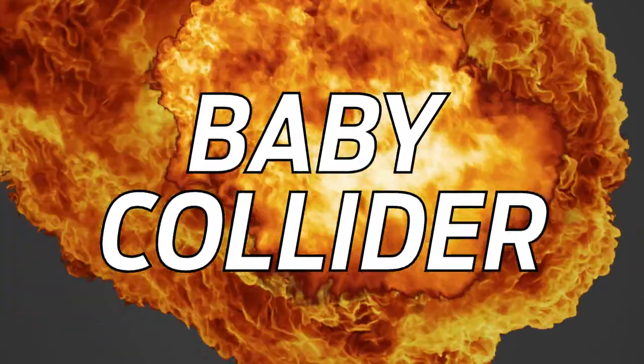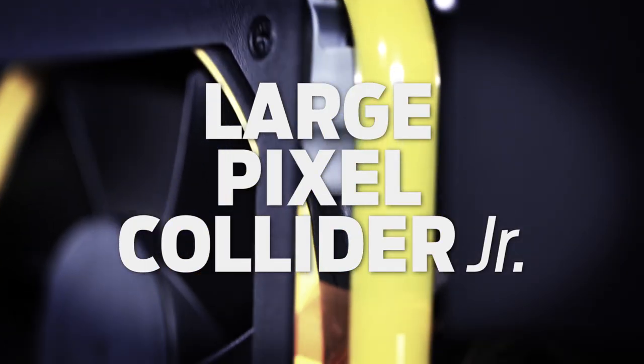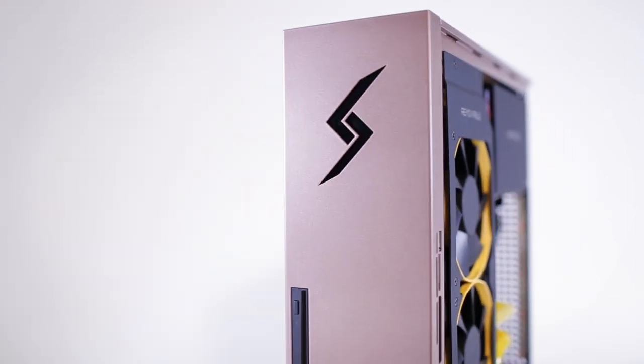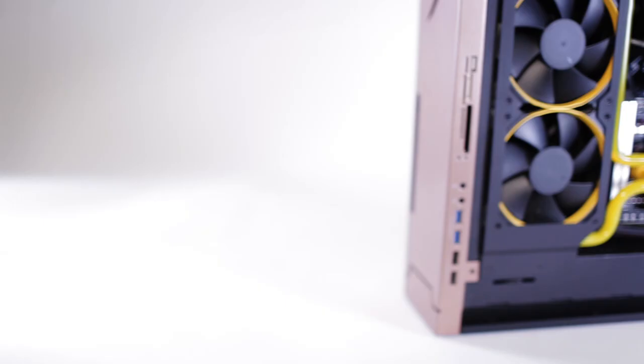Is that even possible? Why don't we just build a smaller one? You're right. We could call it the baby collider. I don't think we can call it that, but... This is the Large Pixel Collider Junior — our uncompromising gaming PC, built for the living room.